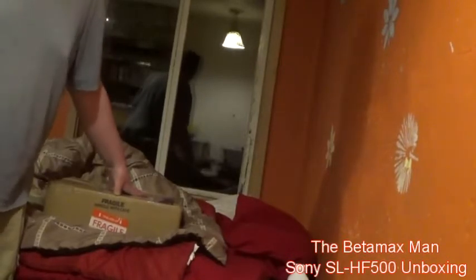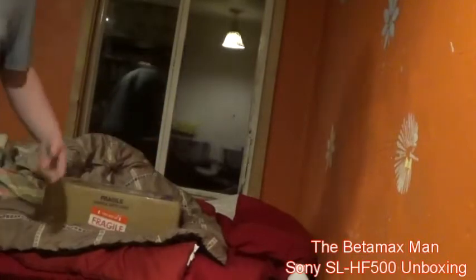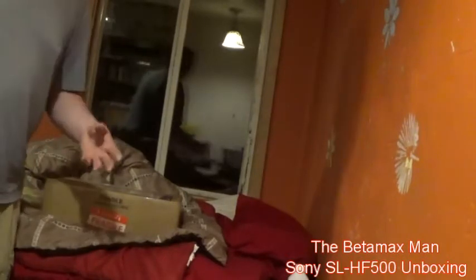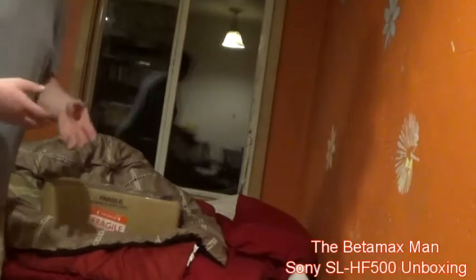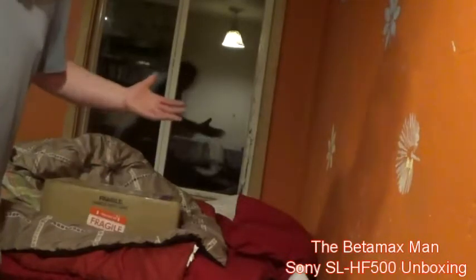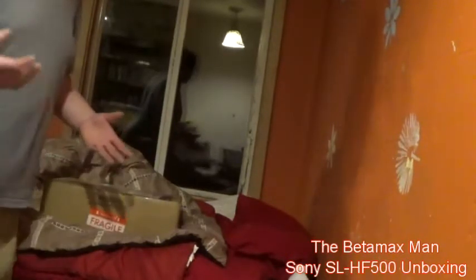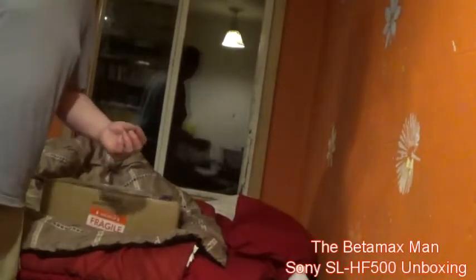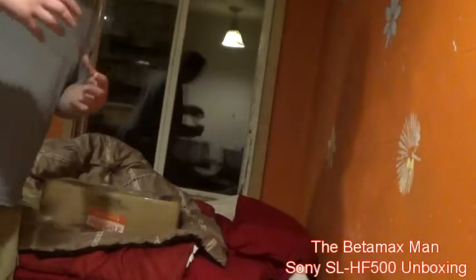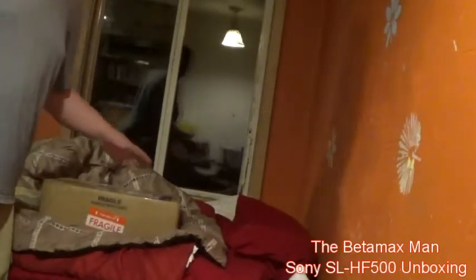So we're going to find out what's going on. We'll unbox it, clean it up with some Lysol, plug it in and see what the problem might be. He said it doesn't power up. That could mean two things: either the power supply is completely dead, or the voltage regulator STK5441 has failed — which I just got done putting one of those in the 400. The 400 is the same as the 500 and 300, only the 400 had Super Beta. They're both two-head machines.